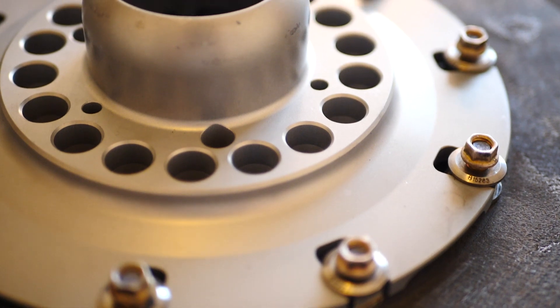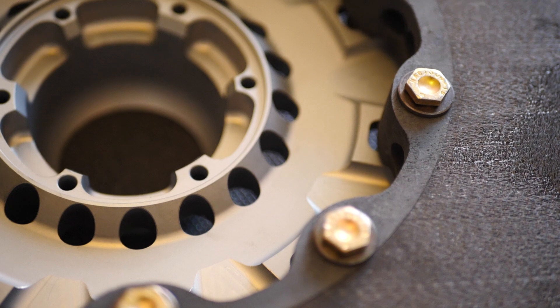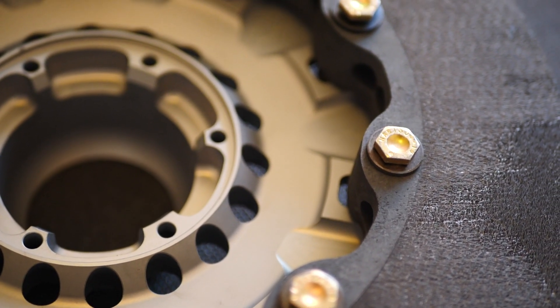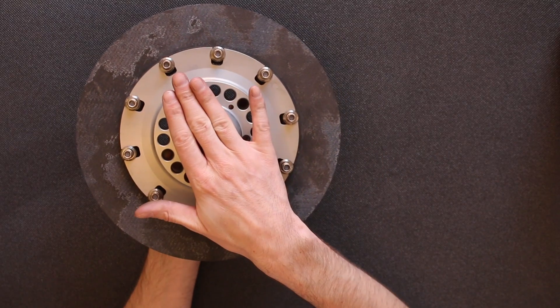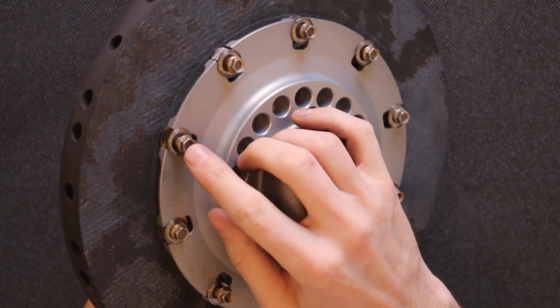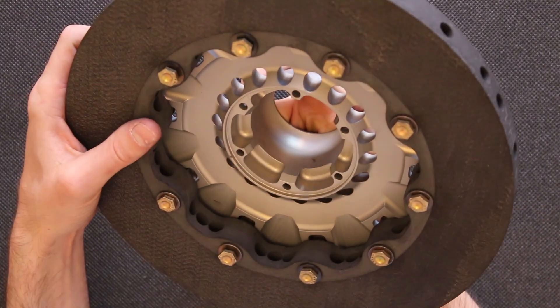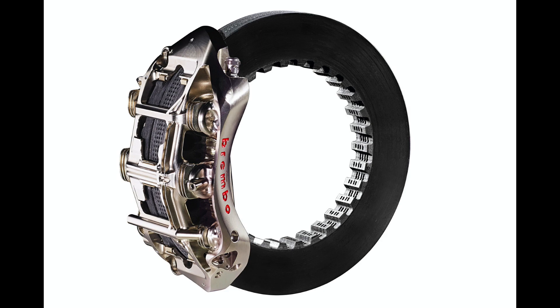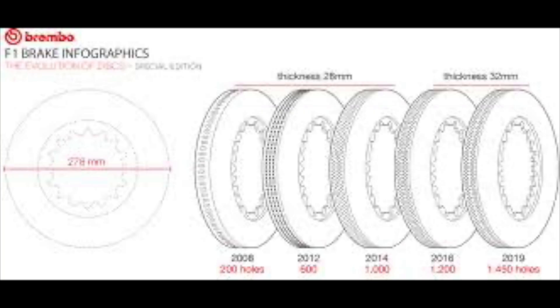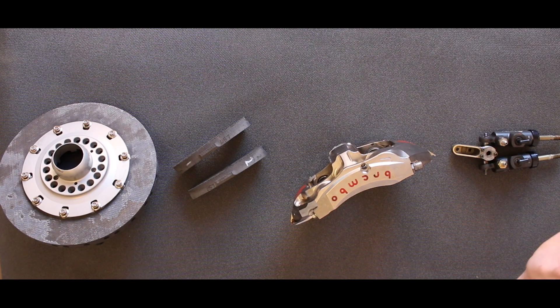Next we have the brake bell, which is connected to the disc with sliders. It's essentially floating because the aluminium braking bell and the carbon disc expand with heat at slightly different rates. Nuts hold the bell onto the disc all the way through. Modern F1 cars no longer use this brake bell — the disc fits directly onto the stub axle. Once the disc is connected to the stub axle, the wheel goes on the outside with the wheel nut and the braking system is complete.